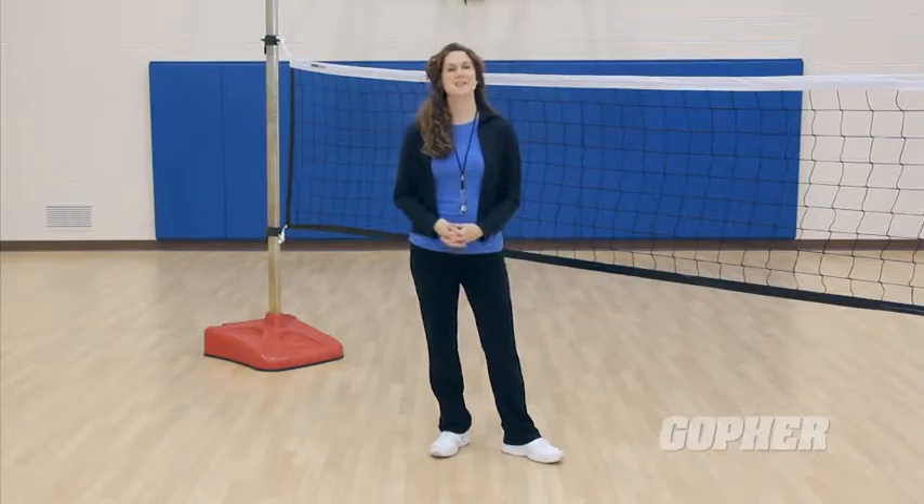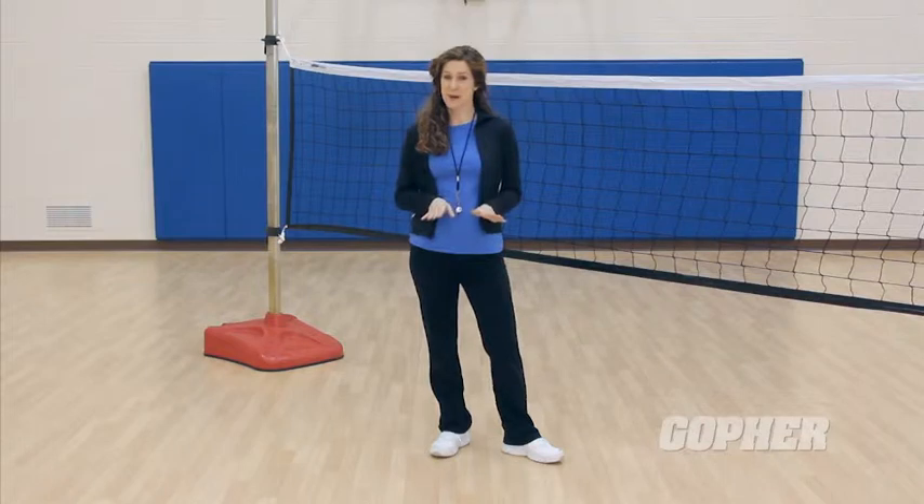Get your Intenta's portable game volleyball standards today, and say goodbye to sagging nets and wobbly game standards for good.